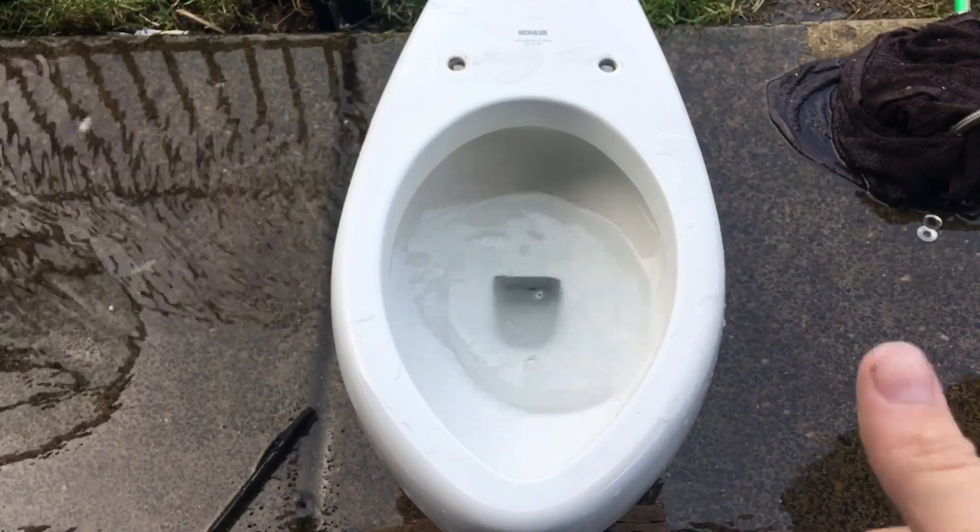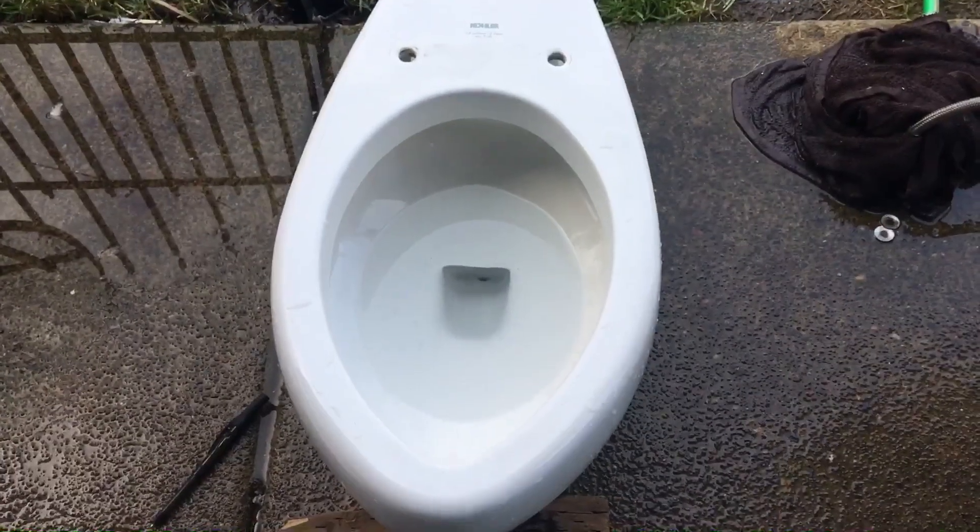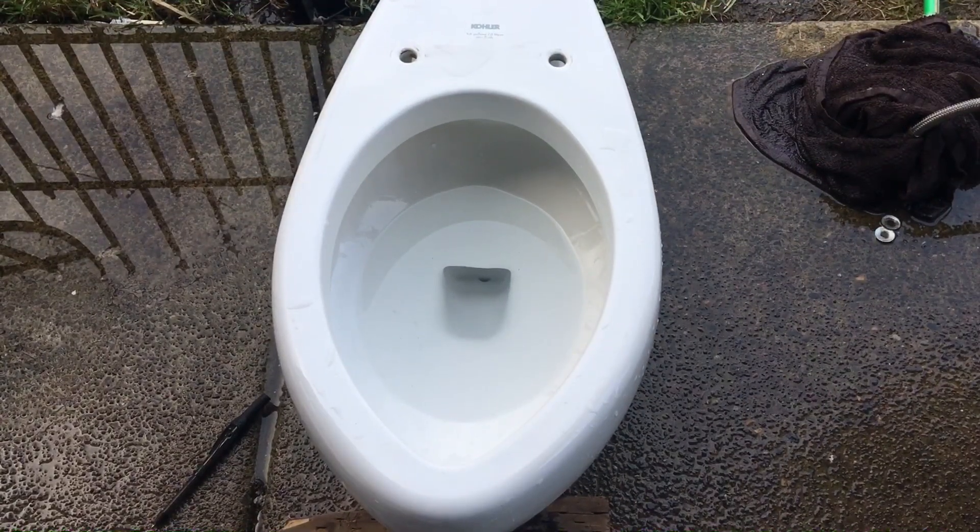That was bad. Let me try again. What happened was I made the flush too swirly, and that's why it swirled a lot and didn't siphon out too well. Let me try pulling it straight down.